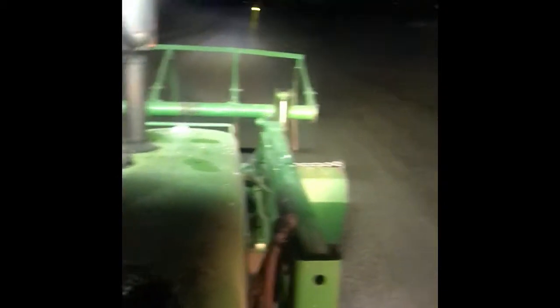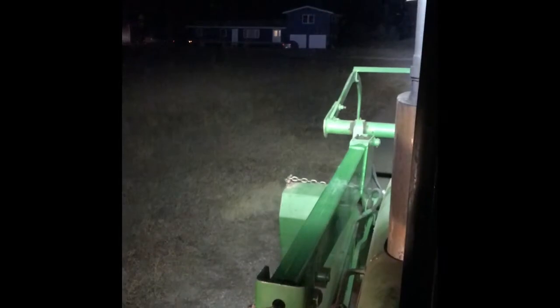Just once again for comparison — regular stock lights, kind of partially obstructed by that loader, and then hitting the light bar: way, way different. Up there is my house — you really can't even see it too well with just the factory lighting. Now hitting the 50 inch Blazer light bar: pretty significant difference, and again 180 degrees, so on the sides you can see out where the back lights can't reach at all. Pretty good value in my opinion.